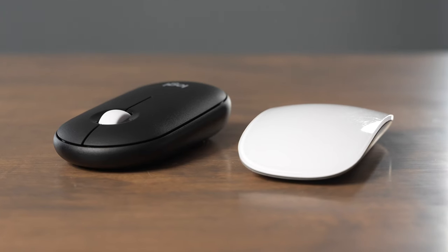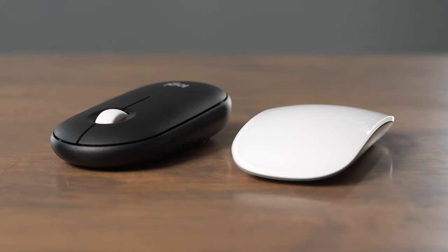In this video, we're going to compare the Apple Magic Mouse 2 to the Logitech Pebble 2 Mouse. Both of these are great feature-packed mice, but there are quite a few differences in the way that you operate them.